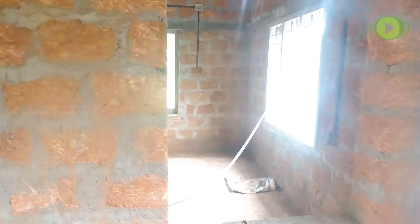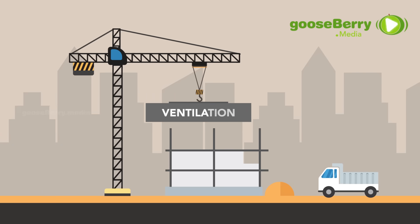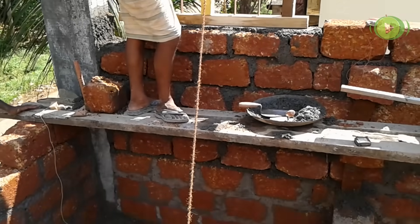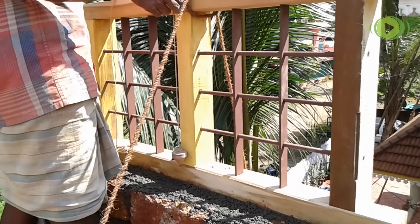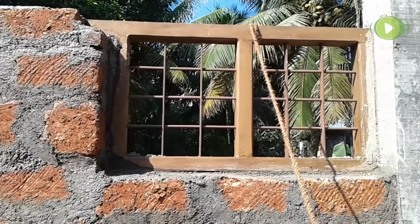Then laterites are laid on both sides. If there are almirahs inside the wall, their positions are marked and laterites are not laid there. Ventilations are also fixed in the same manner as doors and windows. The top level of doors, windows, and ventilations are the same, so that the lintel comes above this level.